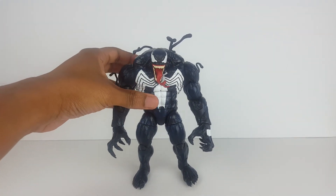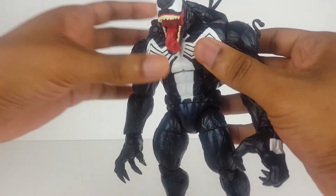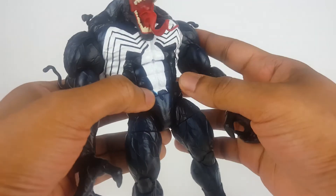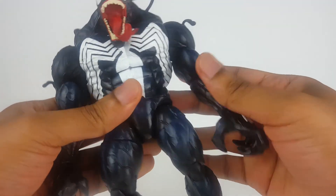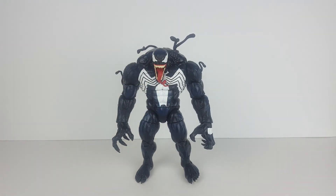So yeah, in terms of size the figure is amazing. Minus a few downsides in the paint job — like right here in the eye from earlier, and right there in the lower abdomen — those are the few downsides. Other than that, the paint application is pretty good and the articulation is great. So overall I think it's a very solid figure. Thank you for watching — if you enjoyed this video please leave a like and subscribe.